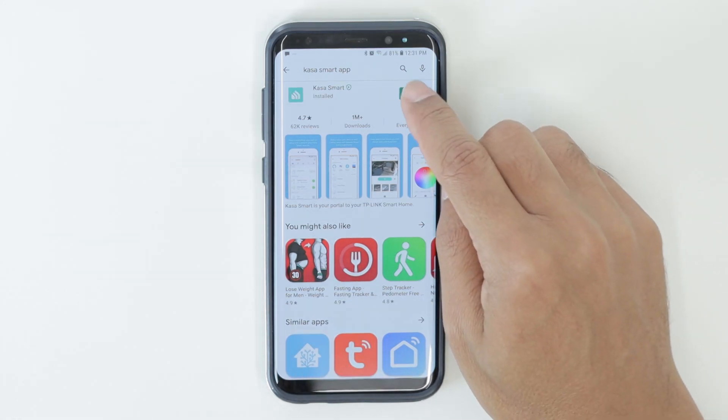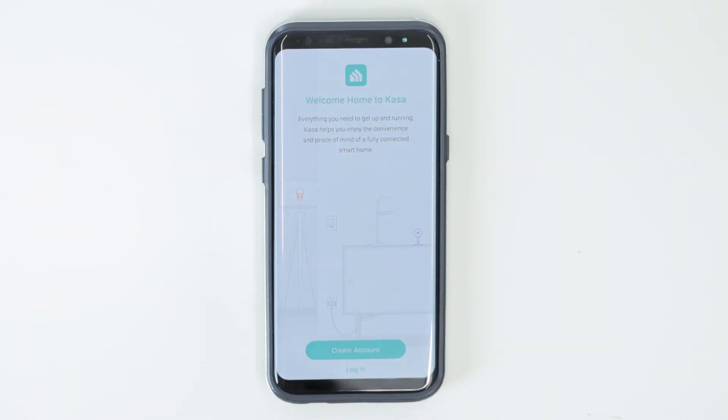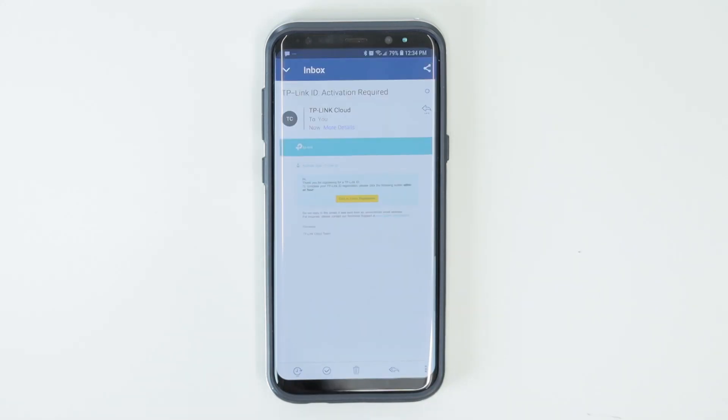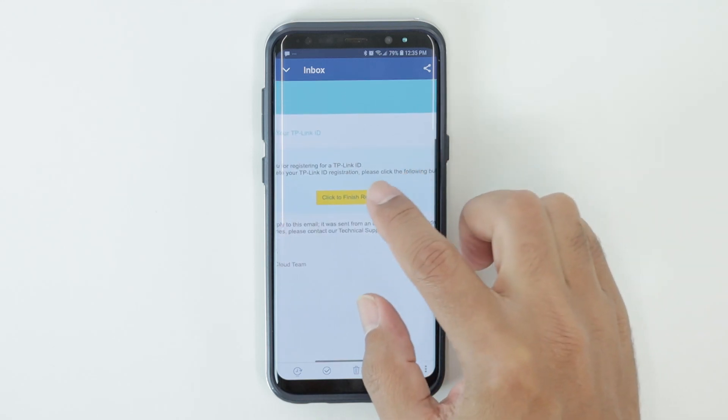Then I open it up. Here I need to create my account — you need to create one if you don't have it yet. Just click here to create an account. So I put my data here, I create an account, and a verification email arrives. I just need to open it and click here to verify my account. And here I have my account created.